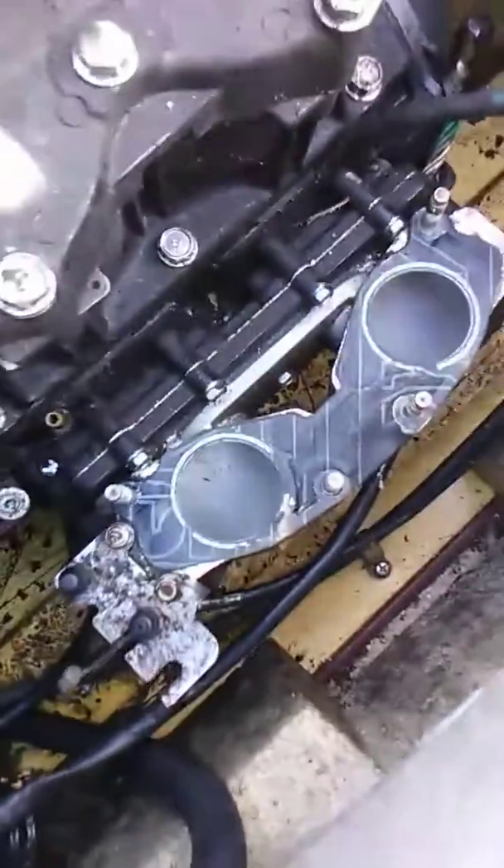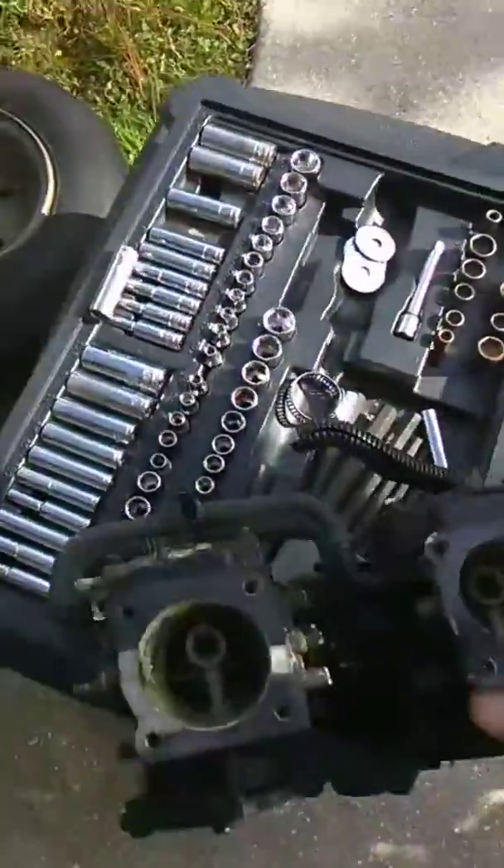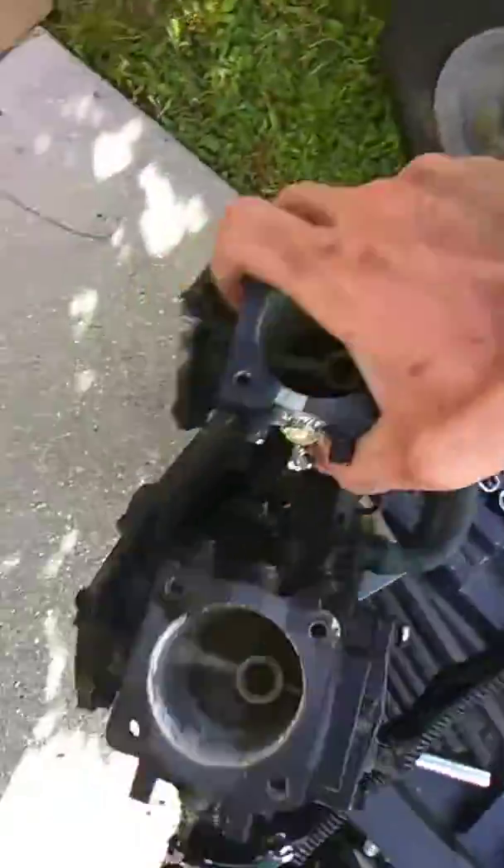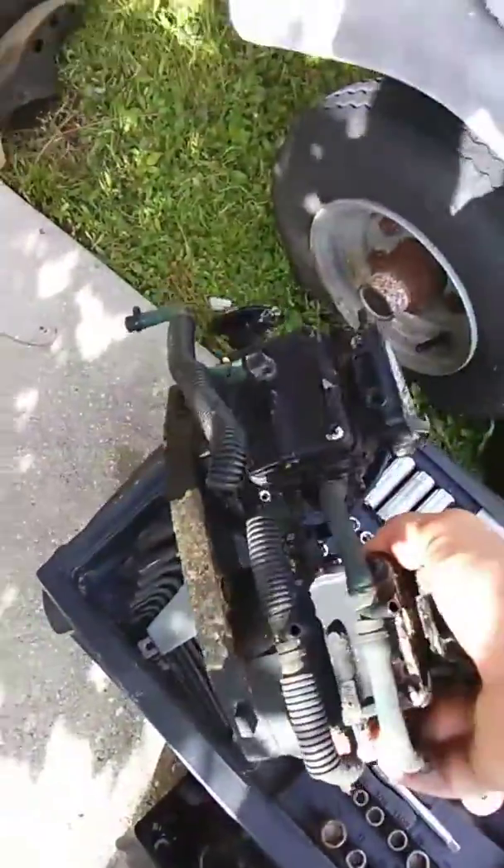I got the carburetors off now. Now it's just to pull them apart and clean them and go from there. Hopefully I can get it running in the next couple days.